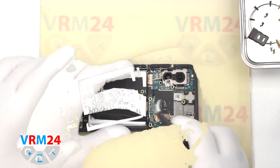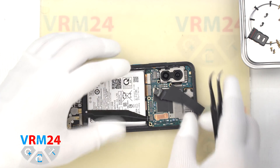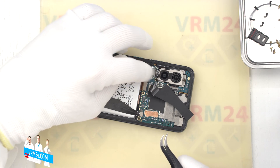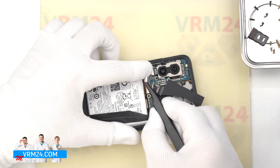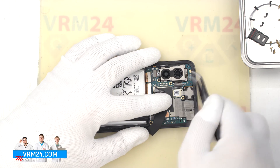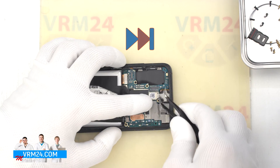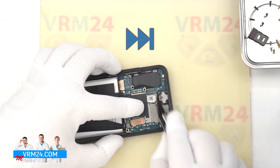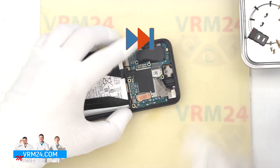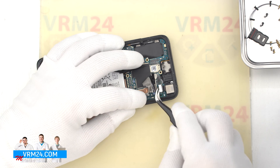Now we need to disconnect the connector and remove the charging port cable. We move on to disconnecting the connectors on the motherboard — we peel off the protective covering and disconnect the connectors of the cables leading to the subboard and to the display. Then we disconnect two connectors and remove the assembly of the two rear cameras. We peel off the protective covering on the earpiece speaker, headphone jack port, and front camera. We remove the front camera and disconnect the headphone port connector.